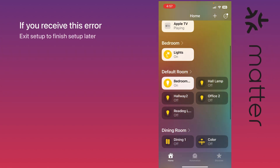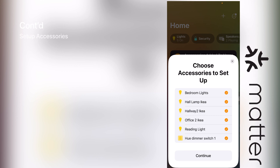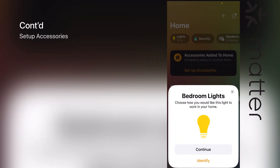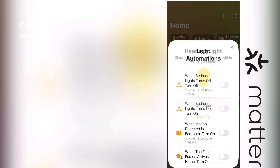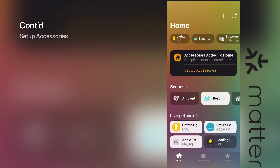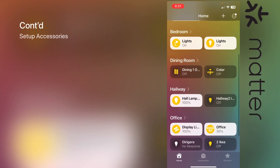Now I can check the app — nothing is showing yet. Let's look again under accessories and choose 'Set Up.' As you can see, the IKEA lights are showing up right away, and these IKEA lights are part of my Hue bridge. This is great news — if you have a Hue bridge you can use them with Matter in HomeKit. After completing the setup, I can see my hallway lights which are IKEA bulbs, and one IKEA bulb in my office room — they're all showing up perfectly. Awesome!